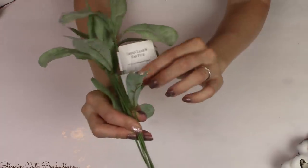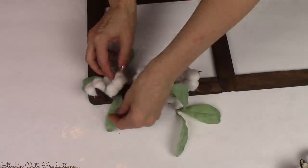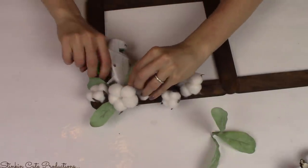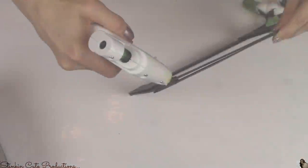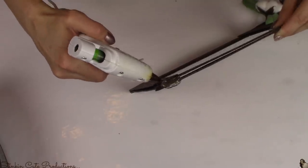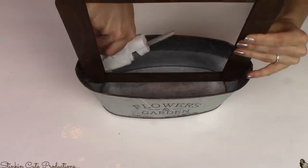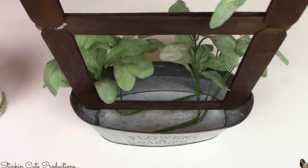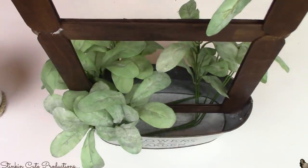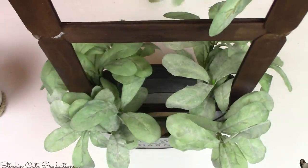I'll also be adding some lamb's ear stems from Walmart — 97 cents a bunch. When you see these in stock, grab them and stock up because they're a great buy. I love the green color they give off. They add just a subtle touch of color to this DIY that pairs really well with the cotton stems. On the bottom half of the window pane or trellis I'm adding hot glue to both bottom corners to set it right inside the distressed Dollar Tree tin, then adding the lamb's ear to the tin as well.